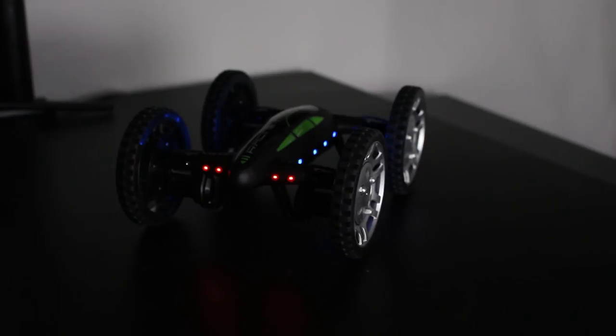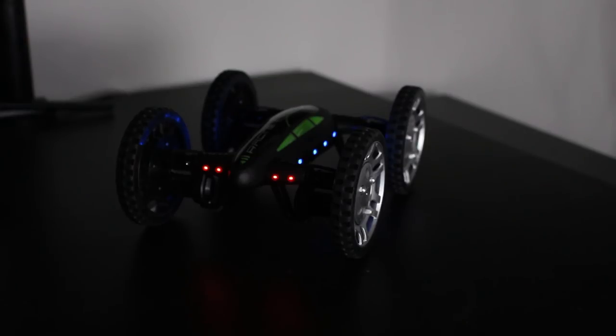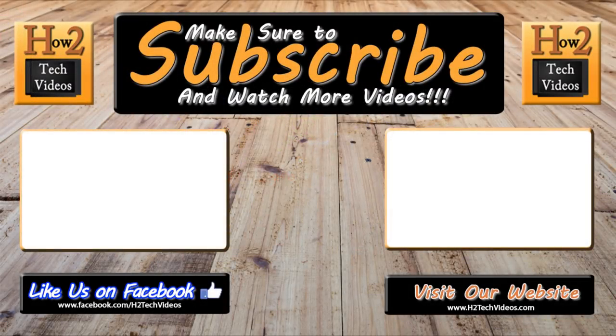Anyway guys, this has been our review. This is a really awesome car slash drone. It is available on Amazon — we'll have the link in the description. Definitely go and check it out. It's a great price — it's under a hundred bucks and it does so much for the price. Hope you guys did find this helpful. Make sure you like, favorite, and share if you did find it helpful. Make sure you also subscribe to HG Tech Videos and have a good one. Bye.